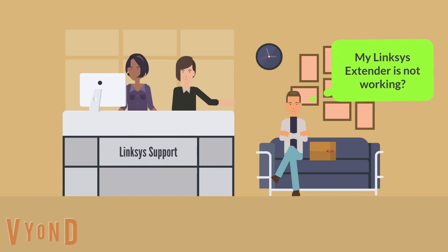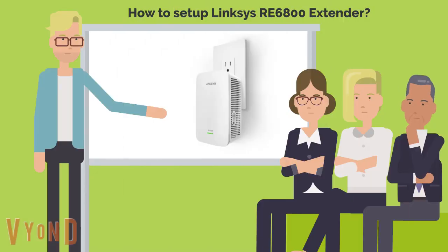Hello sir, how may I help you? My Lynxys extender is not working. How to set up Lynxys RE6800 Wi-Fi range extender?